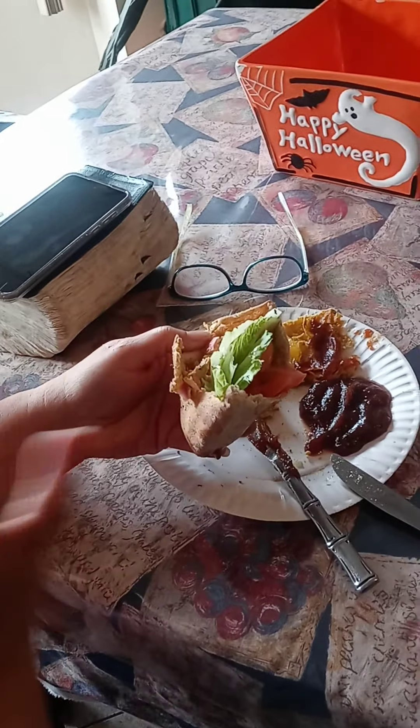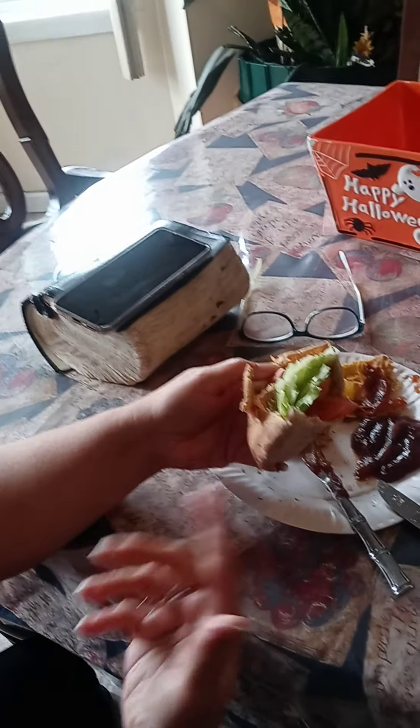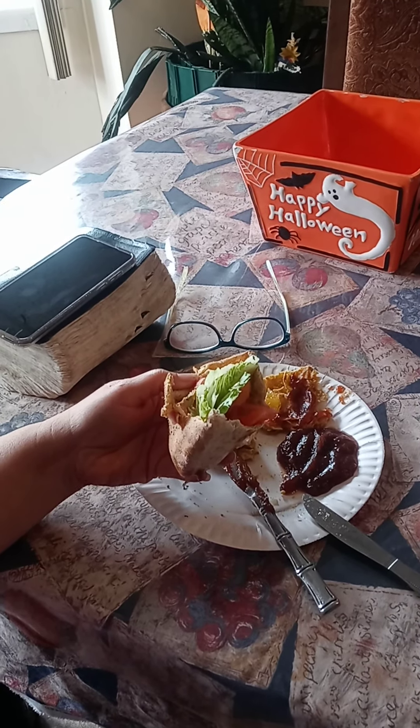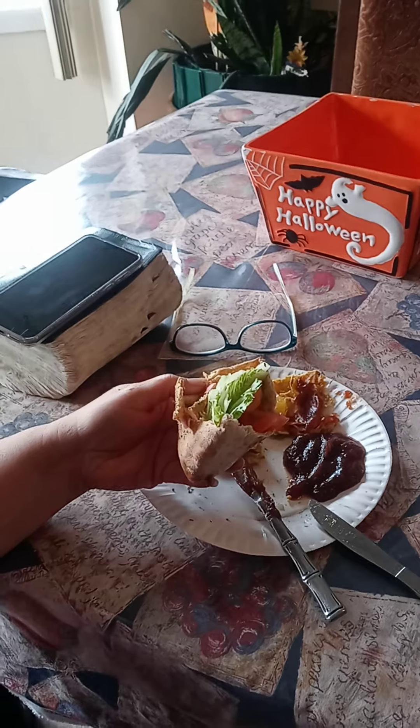This chicken salad is from a rotisserie chicken that I had yesterday for dinner. I had some left over and I made chicken salad out of it with eggs, onions, butter pickles, honey mustard, and a little bit of mayonnaise.